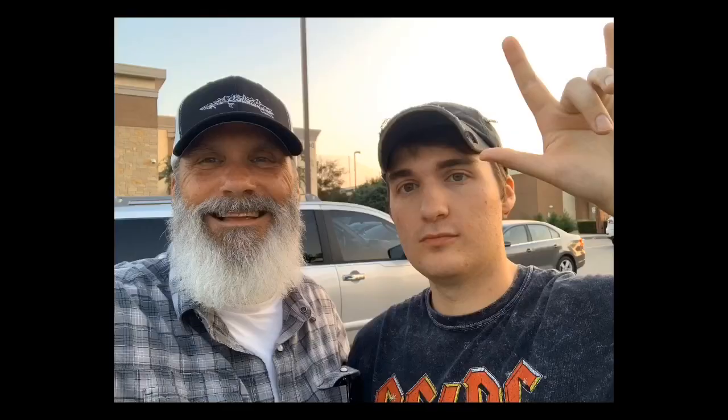Hey everybody, this is Scott with Survivor of Wildlife. First time here? Please subscribe, hit the bell for notifications, and comment, like, and share if any of this is valuable to you or you have anything to contribute. I want to start a conversation, I'm here to do that and I want to be helpful. Alright, so here's the deal.